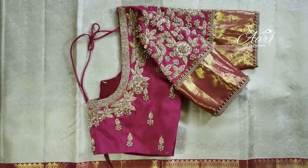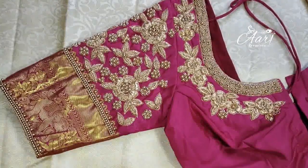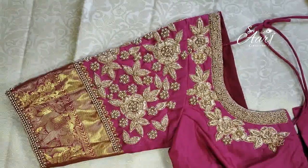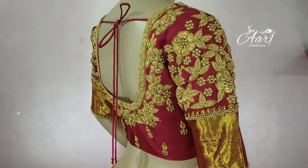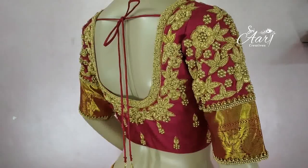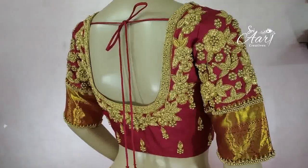This is a very heavy work. Zardozi is a great choice for the wedding. It is full and full of gold. If you look at it, it is grand. There are beads on the neckline in a floral design.